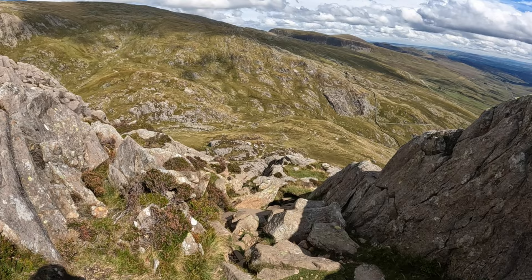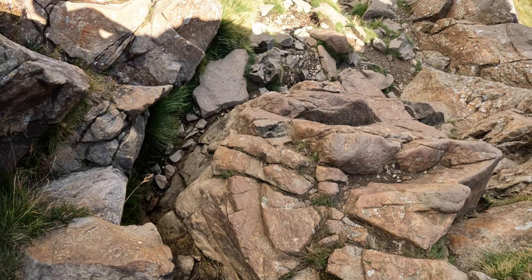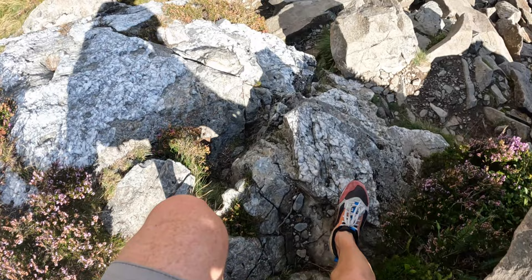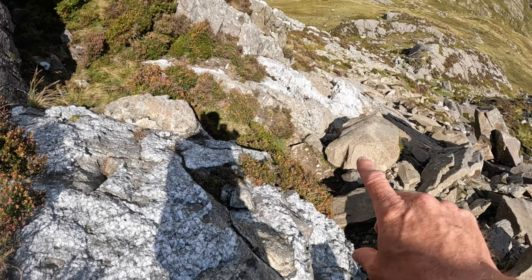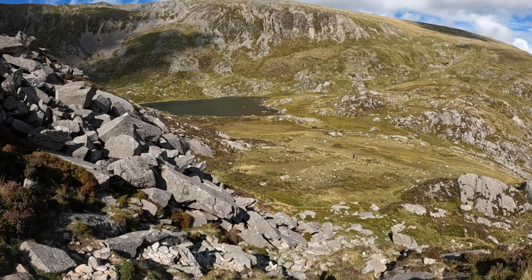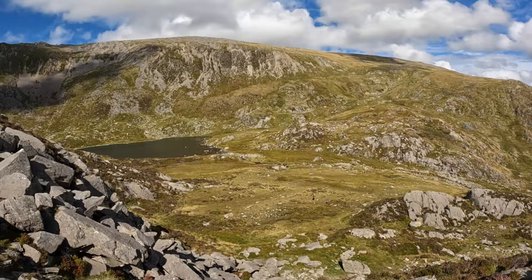Looks like we've got another little scramble here — I thought it was all plain sailing from here. We've got some nice Welsh quartz here, a beautiful slab of it. So that's the end of the little scramble I think. This little lake here, the river continues right down — the path follows that all the way down to the main road. I think that's the hardest part done.